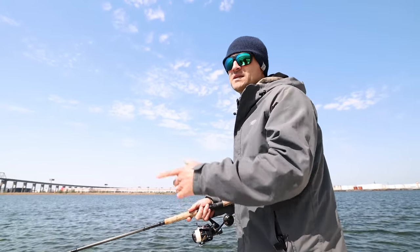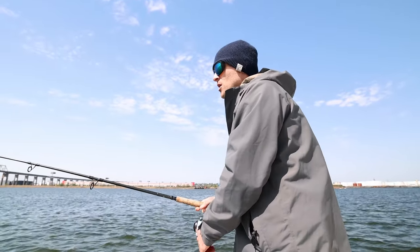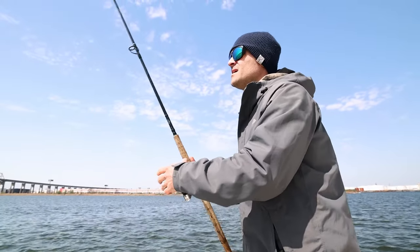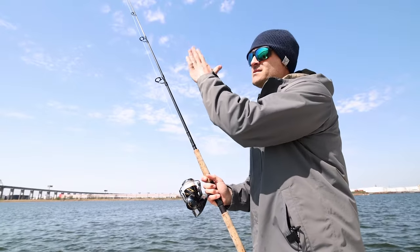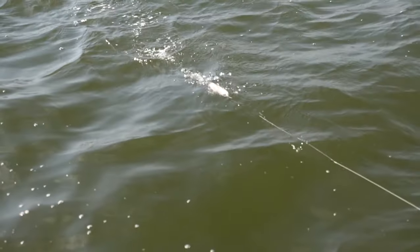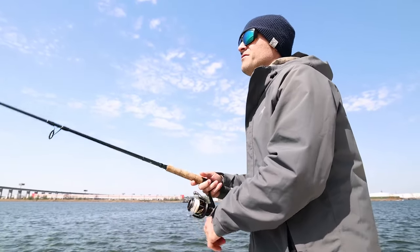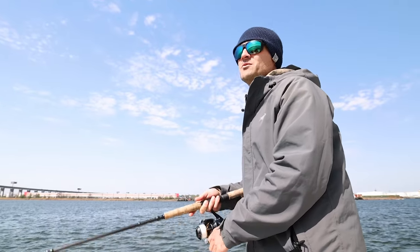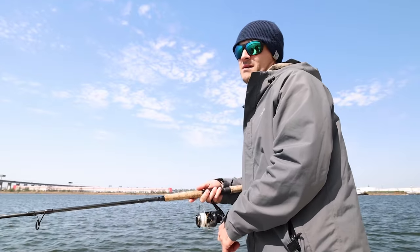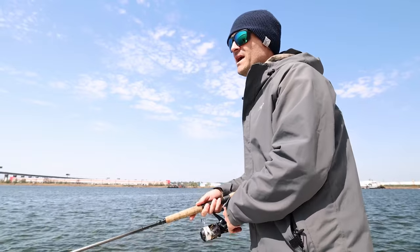I can also put my tip up and fish it like a pencil popper — which I'll do in this cast right here — more of an aggressive fashion, quicker cadence, quicker pattern, tip up, get that nose to kind of stay up and shake along the surface, kind of tap, tap, tap. What's cool is I can do both in the same retrieve, and it casts really, really well, which is another awesome feature.